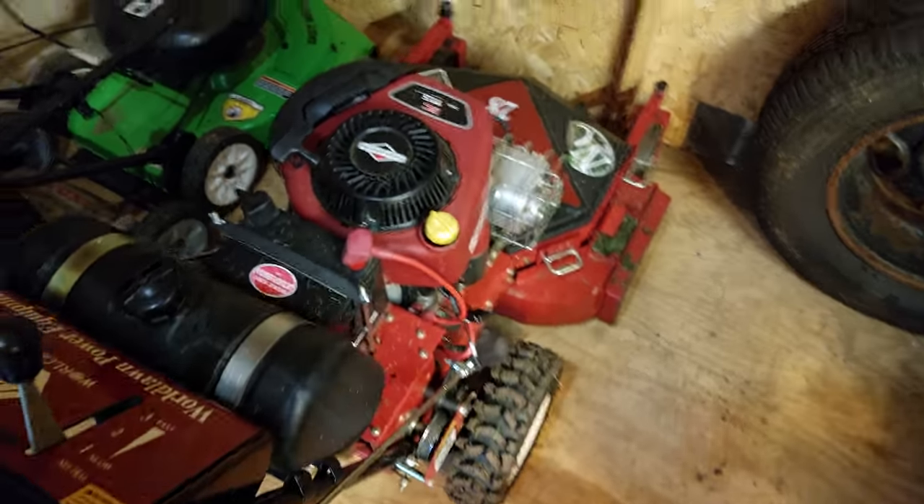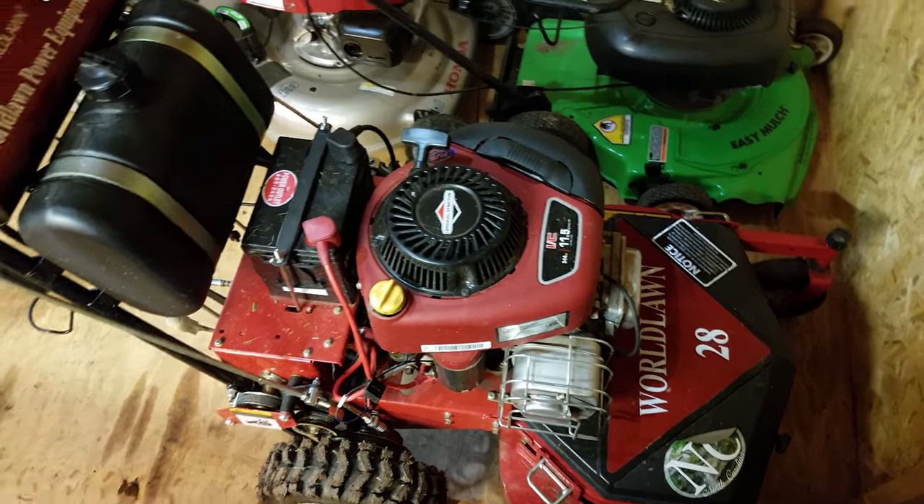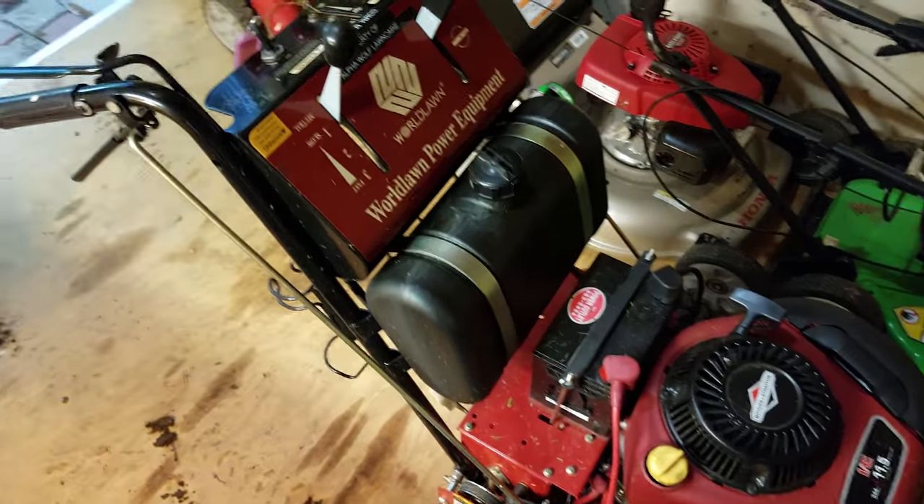There it goes. Nice mower though — nice big fuel tank on it, I love it.